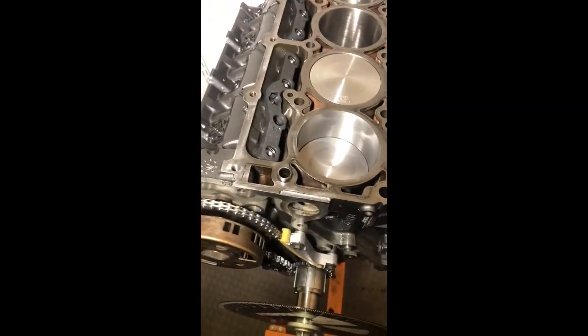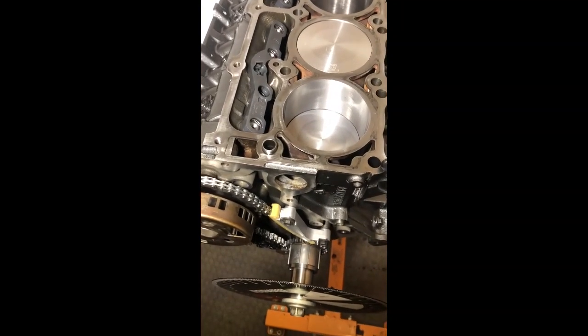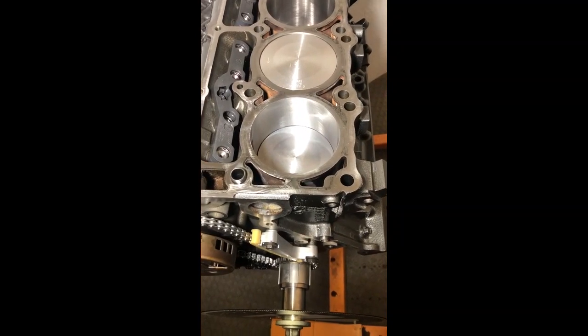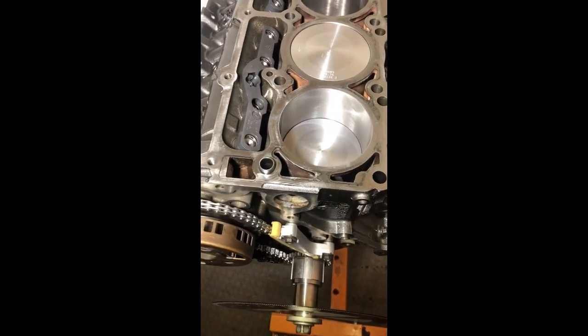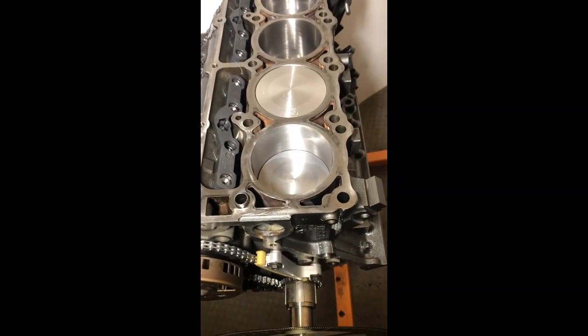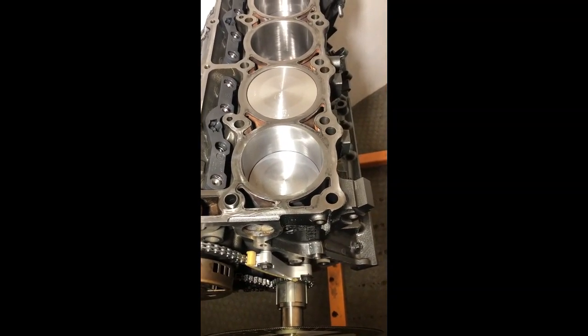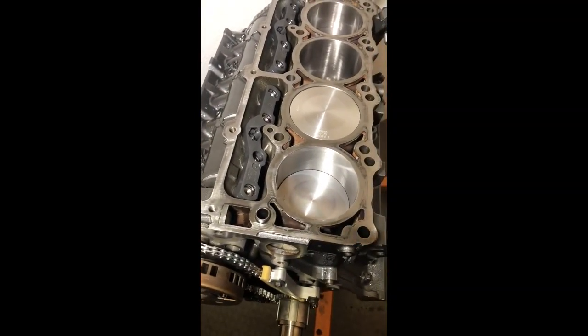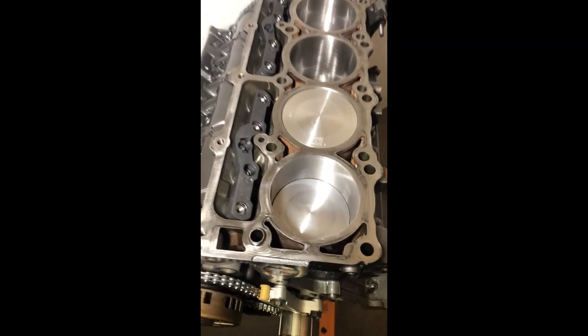I'm not going to be able to finish both sides of the heads today, but I can finish at least the driver side, get the push rods measured, and then do the passenger side when I get the other head gasket and head bolts. I also had the head gasket on backwards — just wanted to let you know all my mistakes.